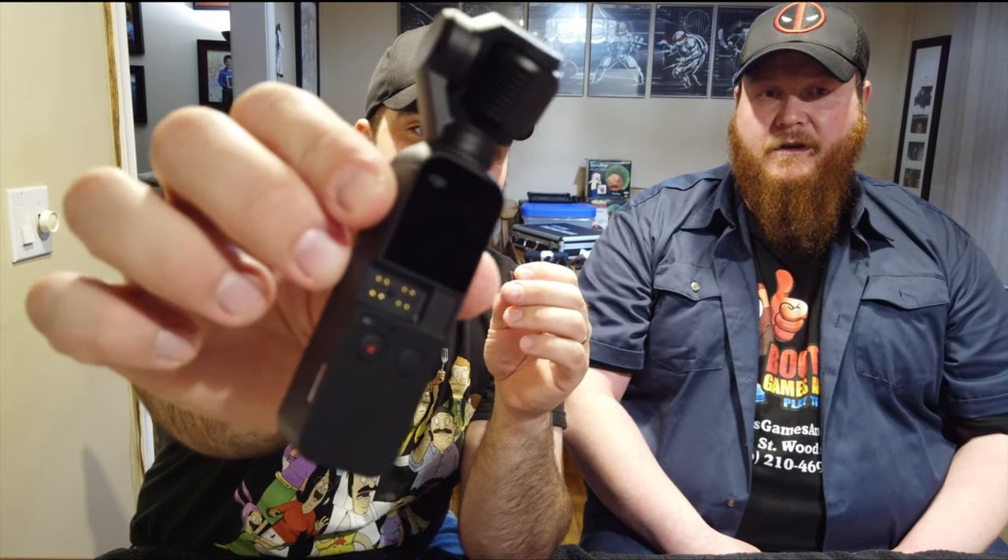It comes with these little adapters that slip off the front — there's one for iPhone and one for Android. You plug your phone in like that and now you've got stabilized video on a big screen and you can fully control the gimbal from your phone. It really opens up your options like crazy. Having such a small camera but with a phone screen attached gives you a lot of opportunity to get close and personal with people.